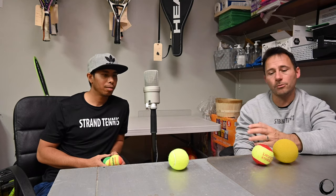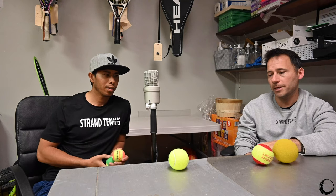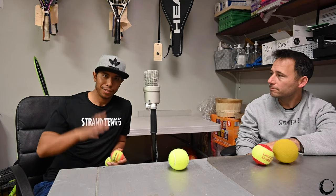Hopefully that helps. If there's any questions or comments, put them in there — put the comments at the end of the podcast. Share it with anybody you want. That's about it, just a quick little snippet on pressureless balls. Thank you. Take care.